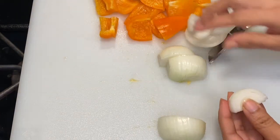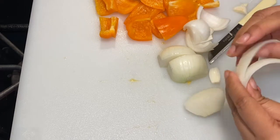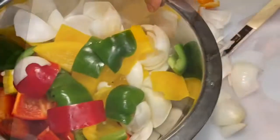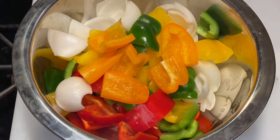I've also diced some onions and am separating each of the onion pieces. We'll set aside all the peppers and the onions together in a bowl.